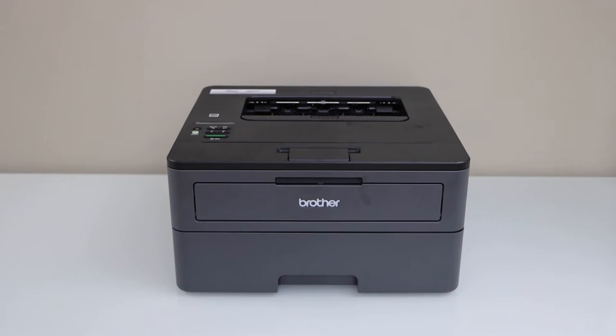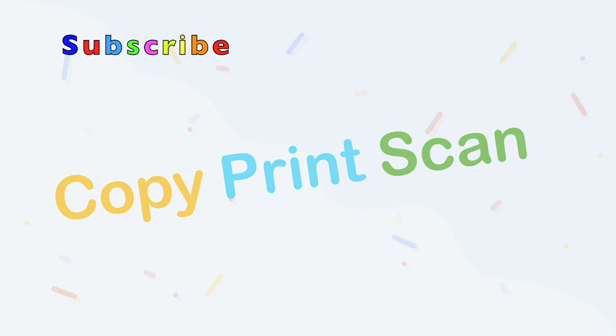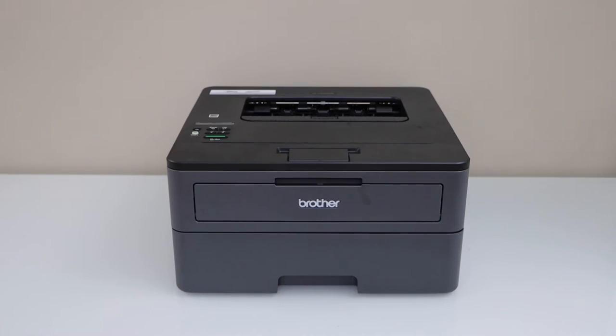In this video I'm going to show you how to reset your Brother HL2350DW printer. Switch on the printer and go to the control panel.